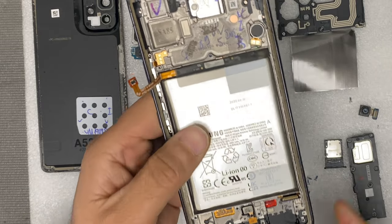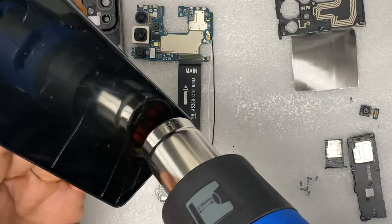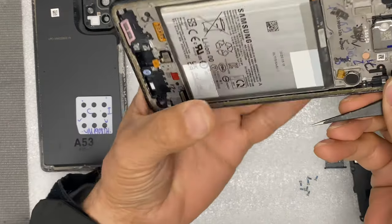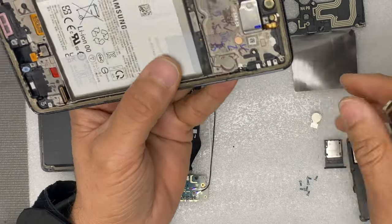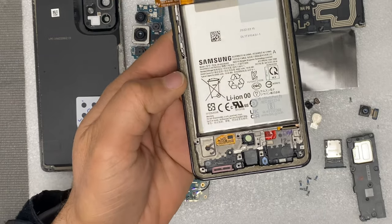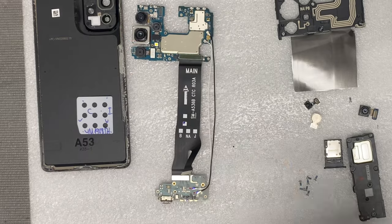Now we have to remove the fingerprint sensor and the vibrator. You can easily take off the vibrator with a tweezer. Try to take the fingerprint sensor with your fingers to avoid damage — don't apply too much force. If it is hard to remove, use alcohol.